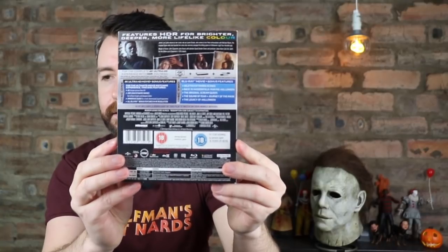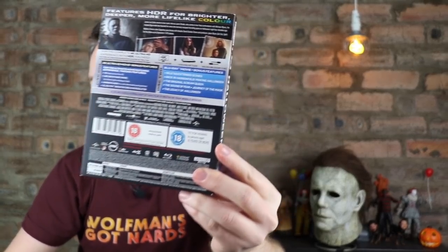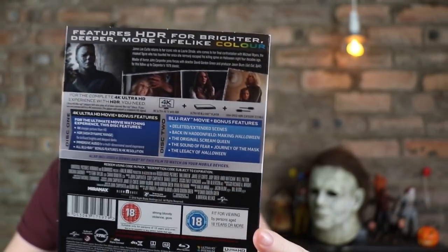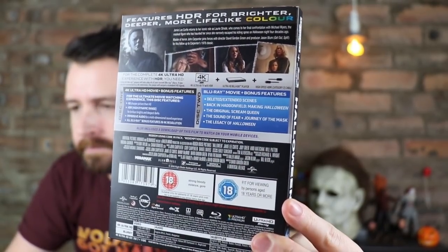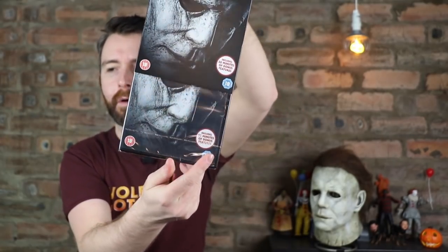So that's the front cover, there's the spine, and this is the back — let me just focus on that. The inside artwork is just the exact same so no point in opening that just now.